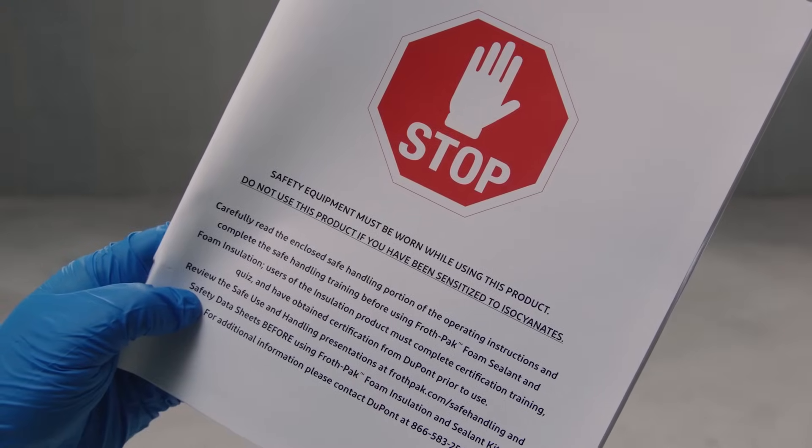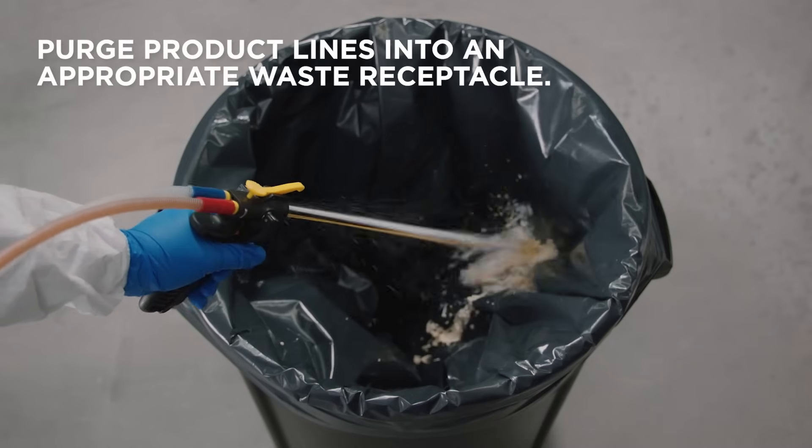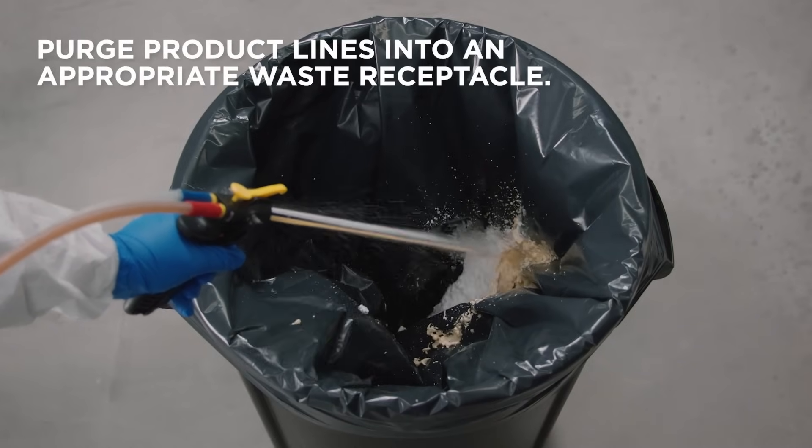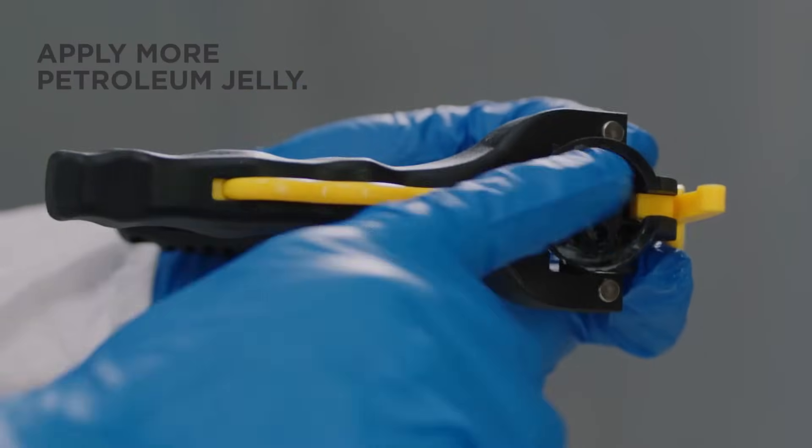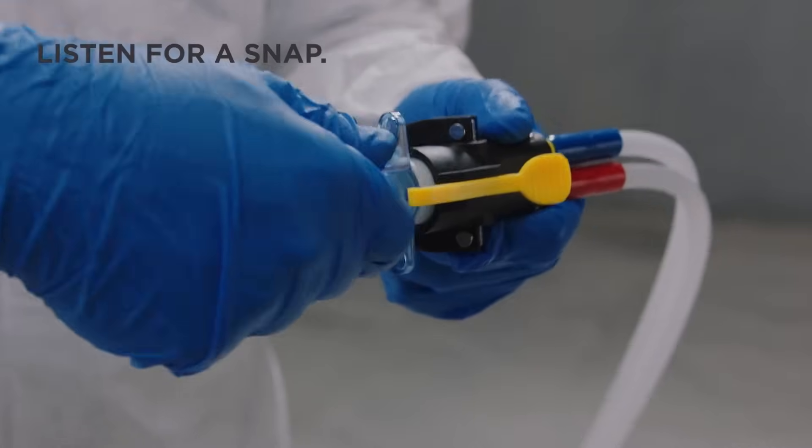Check the troubleshooting guide in the manual if needed. Pull the trigger of the instaflow dispenser and spray until both streams are equal. Wipe down the dispenser face and apply more petroleum jelly.